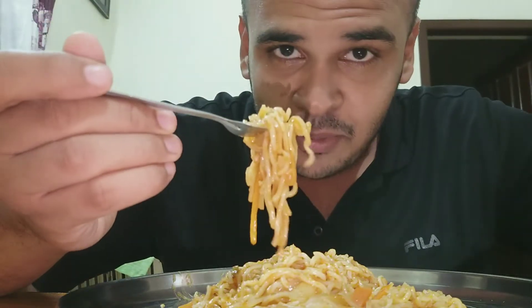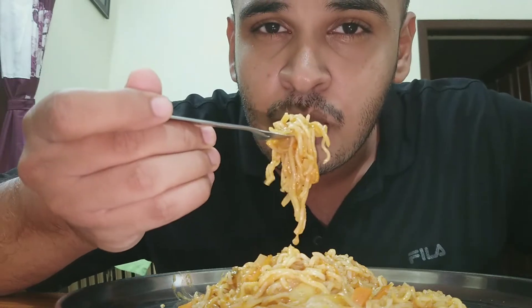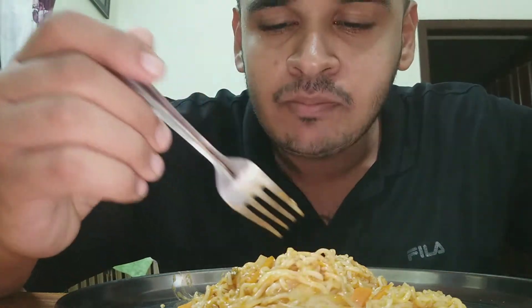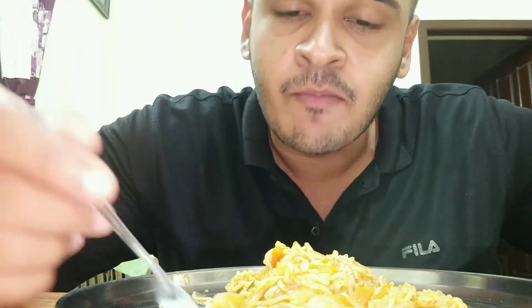Let's see how it tastes like this. It's extremely awesome! Wow, it's very sweet.